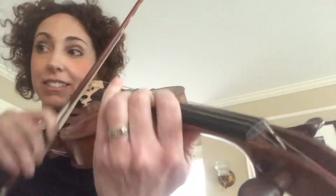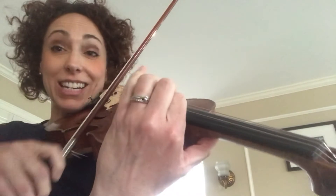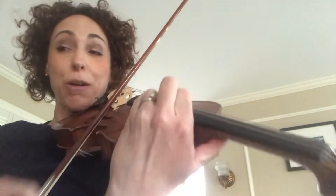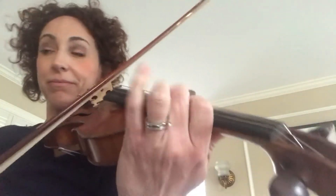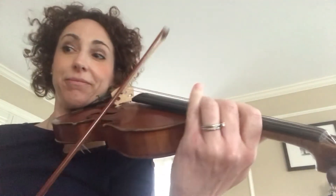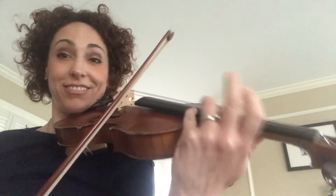Shift. D is 1, F sharp is 3, G is 4 — measure 91 — C is 3. D is 1, F sharp is 3, G is 4 — measure 91 — C is 3. It's a lot. Have fun practicing it. I wish I was with you.